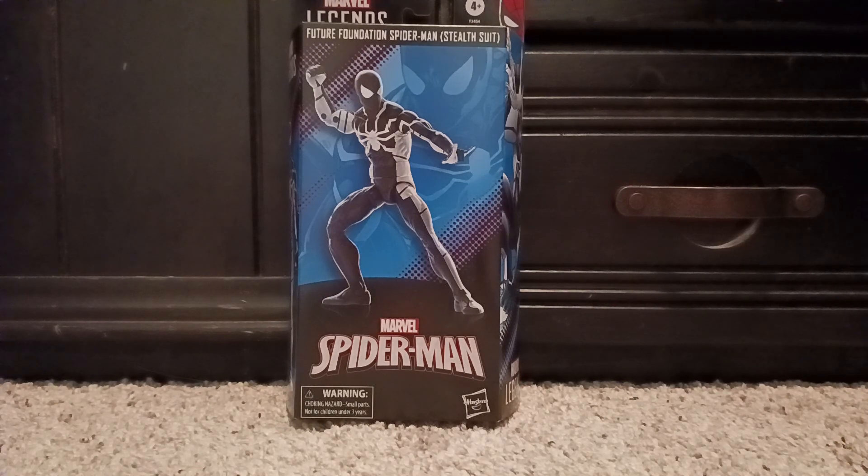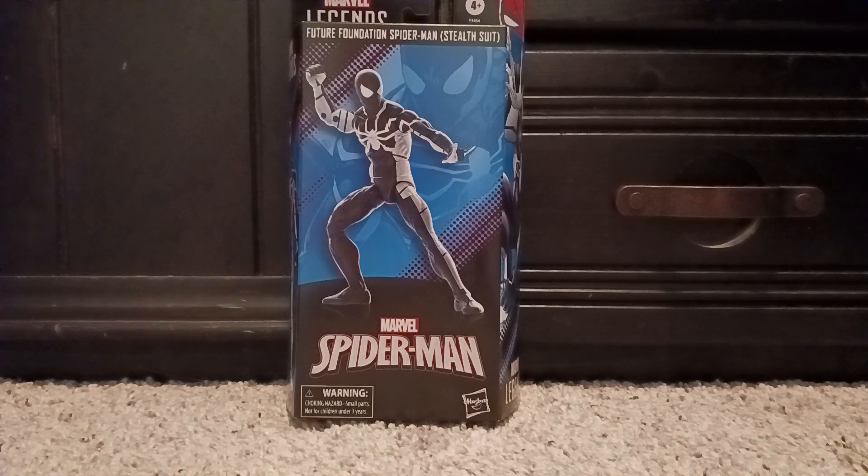I did my research and it says that Spider-Man joined the Fantastic Four at one time, and Reed Richards gave him a suit with a mental command that would change it into a stealth suit — which is what you see on the box. It's basically a color swap of the original: everywhere that's white on this one is black on the original, and everything that's black on this one is white on the original.